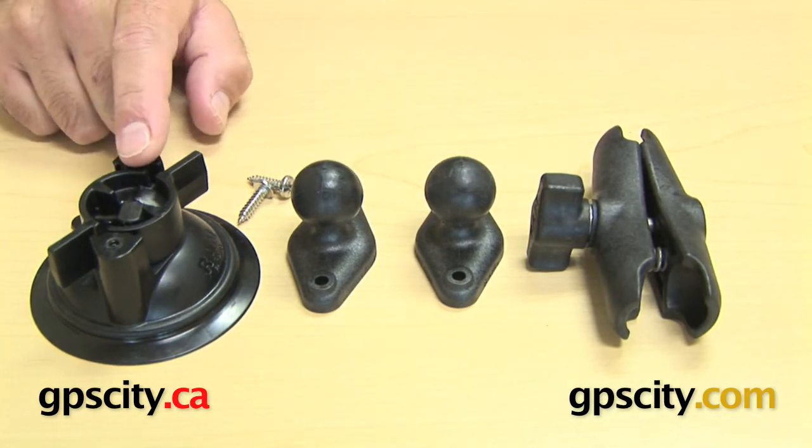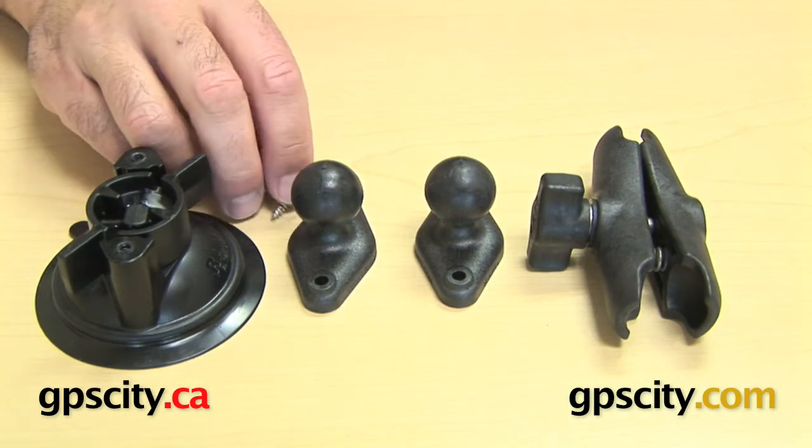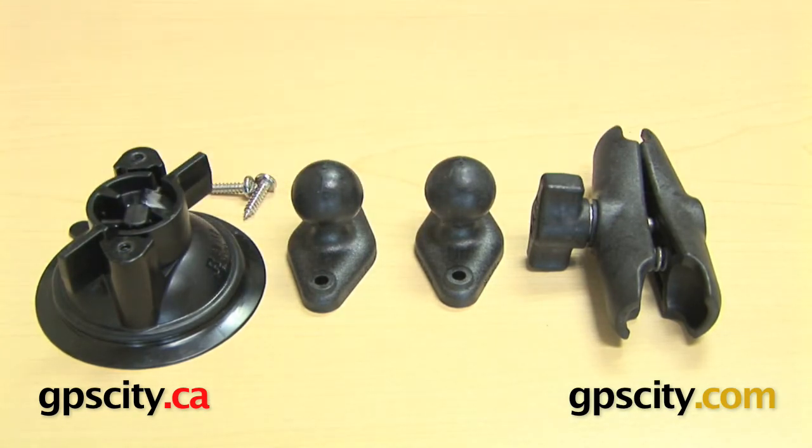All these parts are comprised of plastic composite, except the base of the suction cup which has rubber as well. So that's very much what is included in the RAP-B-166 locking suction cup base with diamond head.